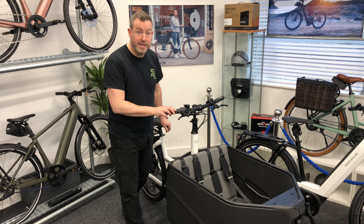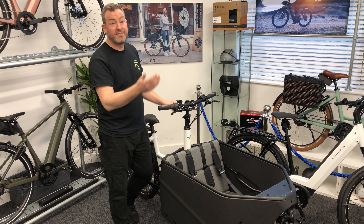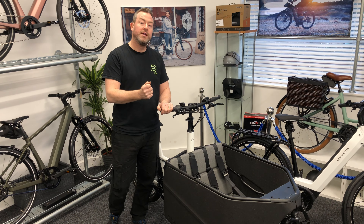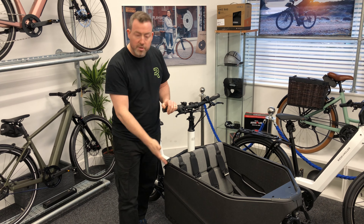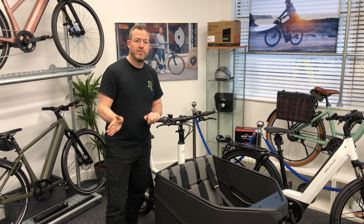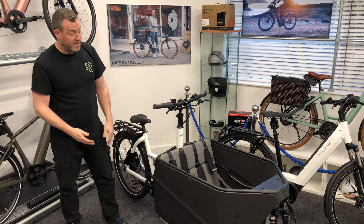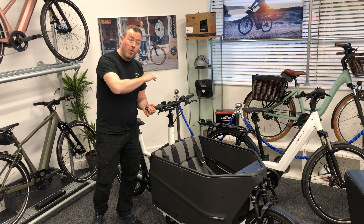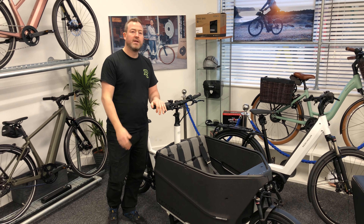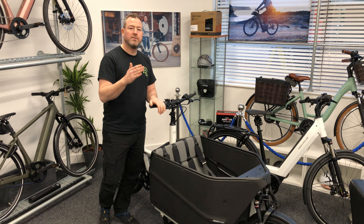Here we have one of the bikes in our family range — the Riese & Müller Packster 70. There's a bit of history about this bike. We had it in last season and it was actually recalled by Riese & Müller because of the steering tube. It's got a unique cable-operated steering system, which is unusual for most cargo bikes that have a normal mechanical steering arm. The reason for this is it gives you an unbelievable turning circle — this bike is so agile despite its large cargo bucket. What happened was Riese & Müller recalled all these bikes, but instead of scrapping them, they took them all back, refurbished them, and made them available again with an upgraded steering system — fantastic, cementing their brilliant sustainable values.